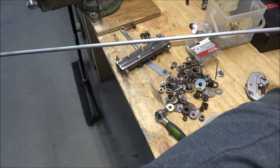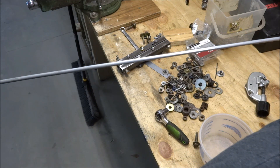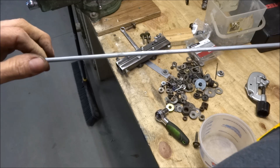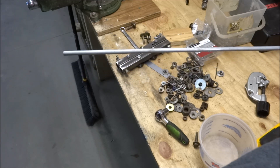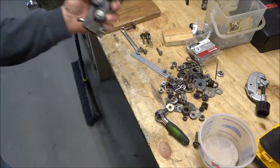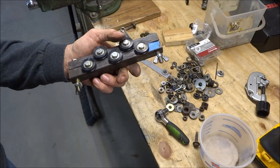I believe it works. You have to run it back and forth through there a few times and you have to get the pressure right. If it's too tight, it tends to curve it just a little bit on the end coming out. Good enough for me.